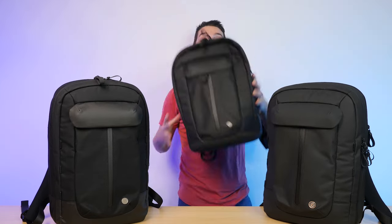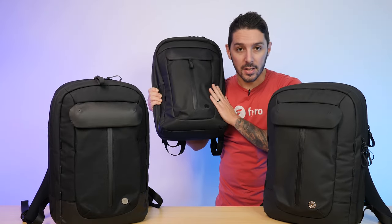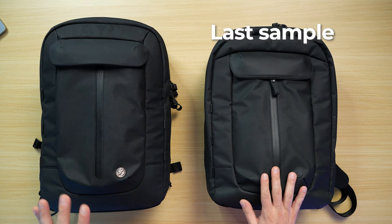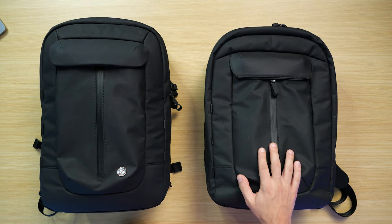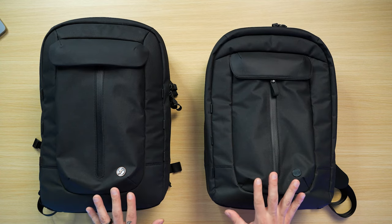Now I'm back at my studio in Hong Kong. Let's break down the updated versions of the Fyro bag so you can see what changes we made from the previous sample. Then I'm going to tell you which fabric I picked and let you know the details of our timeline moving forward. Let's compare the last sample to the current sample. I'm going to use the Kodra nylon version because the previous sample was also Kodra nylon, so it's easier to compare and contrast.